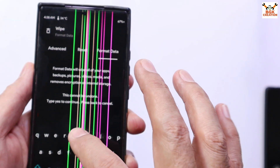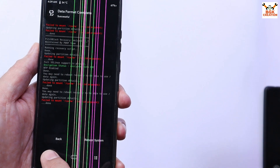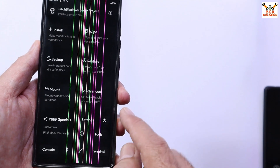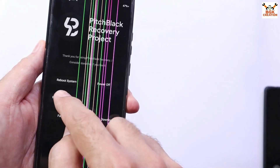On the recovery screen, tap Wipe, then tap Format Data, and type 'yes' here, then tap to confirm. When done, go back to the main screen, tap the power button, and tap Reboot to Recovery.